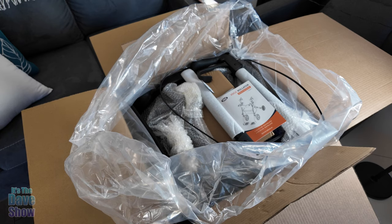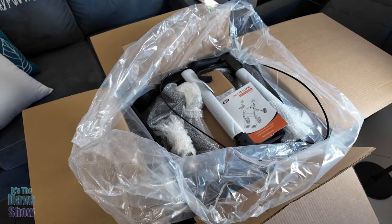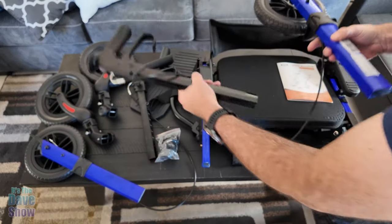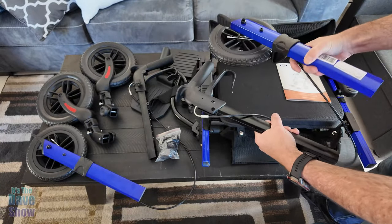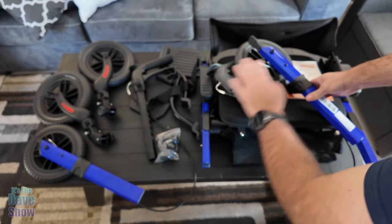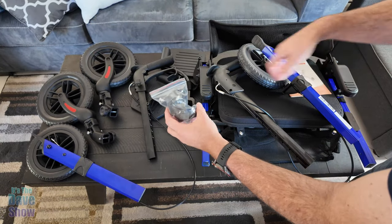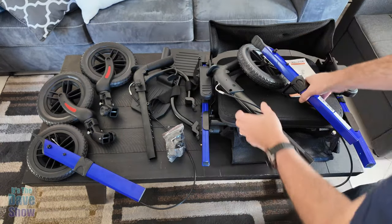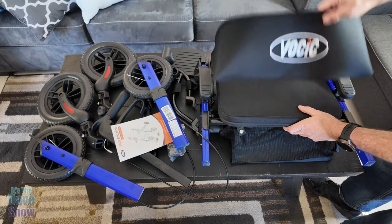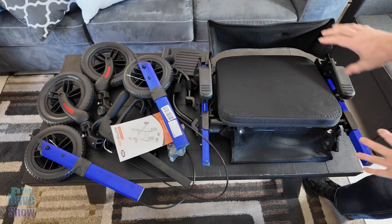Here's everything that comes in the package. You'll get your instruction manual, two handle arms with a wheel each, two front wheels, two foot holders, a package of small hardware parts that screw everything together, and your seat — which has a foldable, reversible back with netting. It's very well packed. Once I get it all put together, I'll show you more details of each compartment.